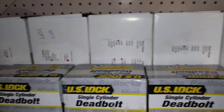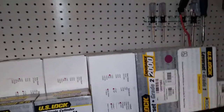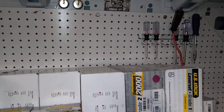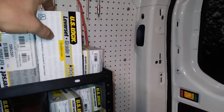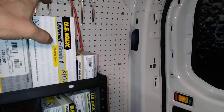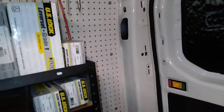I stock a lot of commercial lever handles — about 20 on the van. I stock that many because I buy them 500 at a time, so I have a ton in my shop. They're a great profit maker. The Grade 2s go for about $127. I do carry US Lock Grade 1s — I'm a big fan of their Grade 1 lever. I think they're around $225 is what I sell them for. So there's a big profit margin on all these.